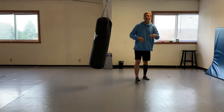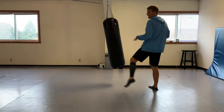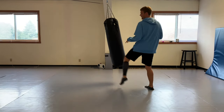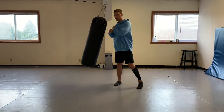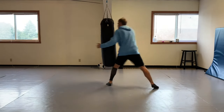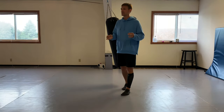Then you can set up whatever punch you want. That front leg roundhouse can collapse their knee, it can distract them, and then you come in - that's the setup kick. Then you come in with whatever striking you want: elbow, whatever. The possibilities are unlimited in MMA.